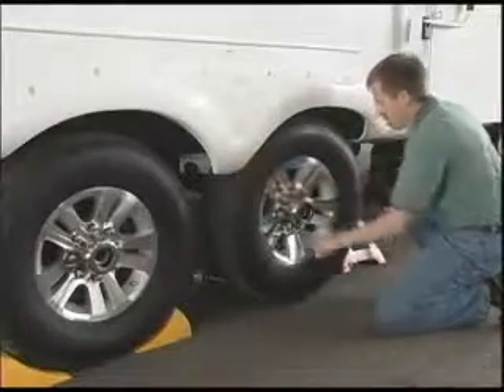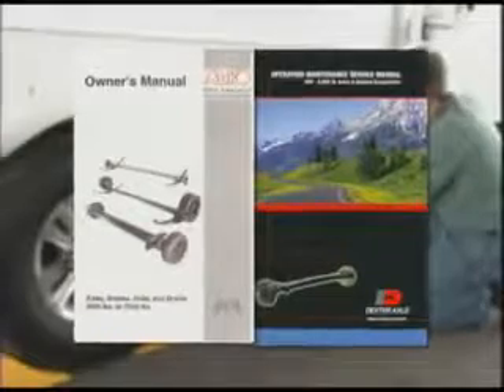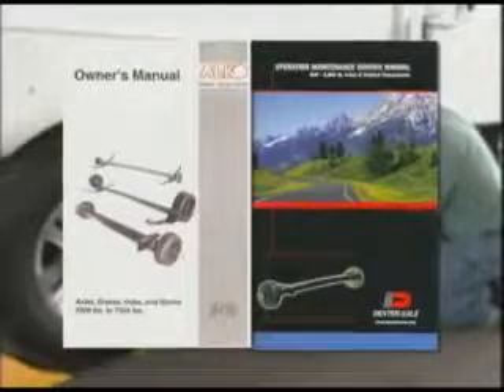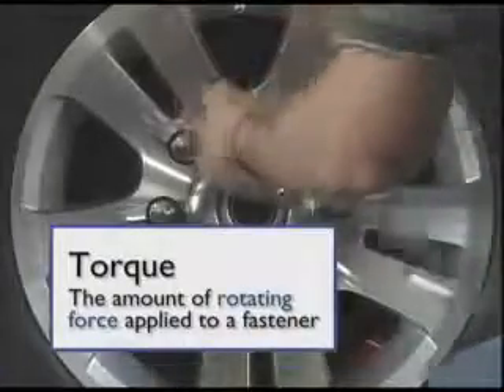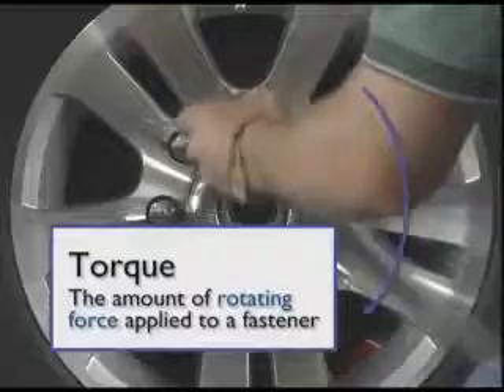As we begin this instruction, it may be helpful for you to have the axle manufacturer's owner's manual that accompanied your unit, so you can use the charts in the manual as a reference when performing service or maintenance on your recreational vehicle. The amount of rotating force applied to a fastener, such as a lug nut, is called torque.